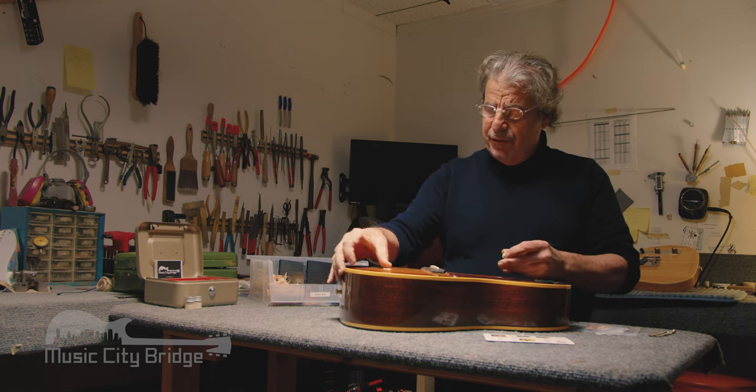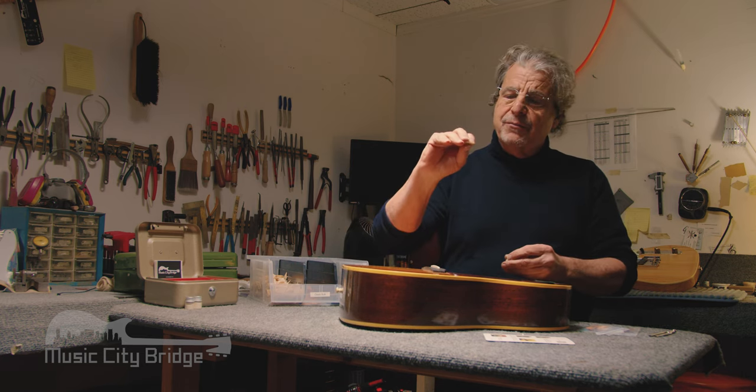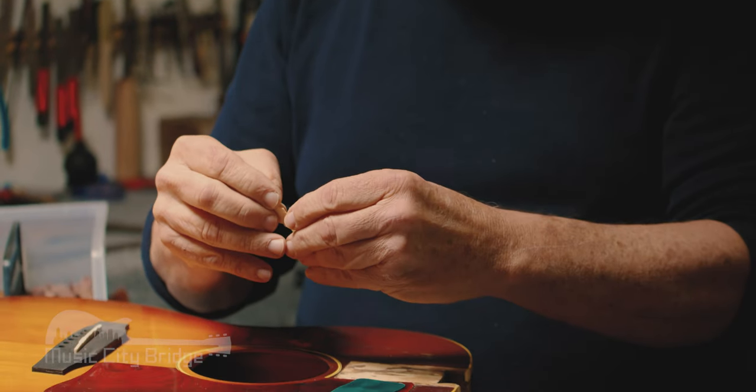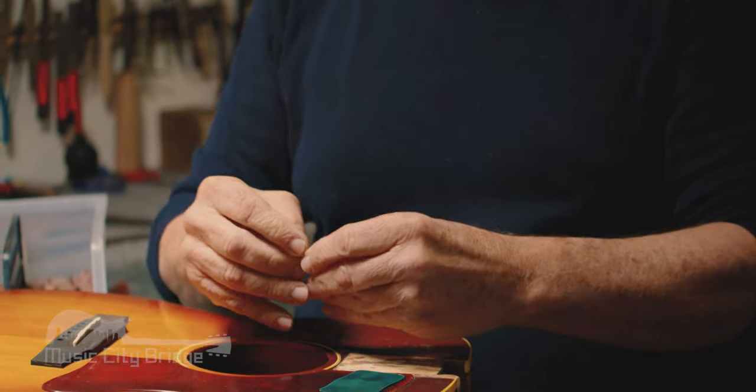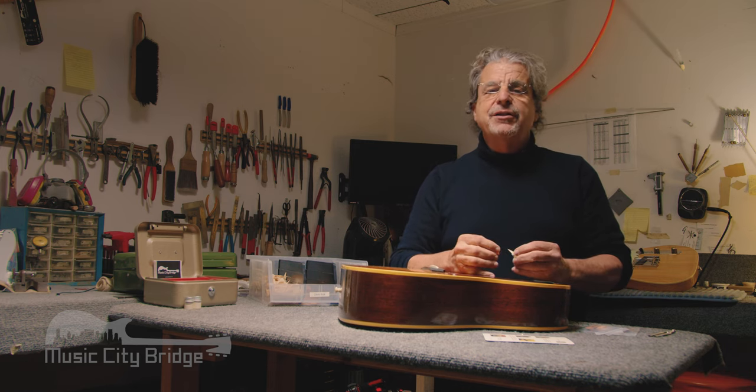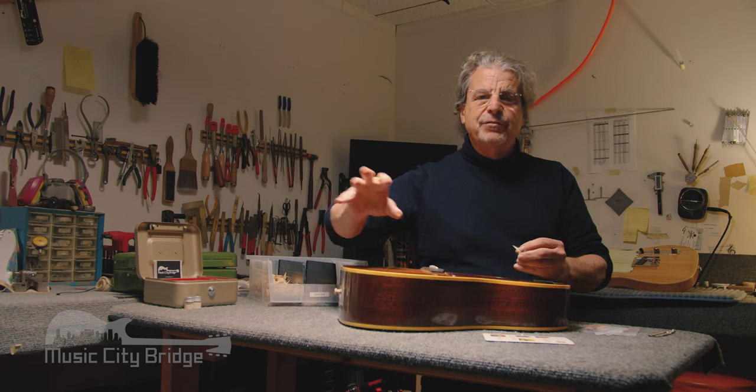The idea is that rather than worrying about where the glue is, we put a drop in the center and when you apply it, it spreads out evenly. You have just the right amount of glue — never too much — and you don't end up with a bunch of glue flying around.